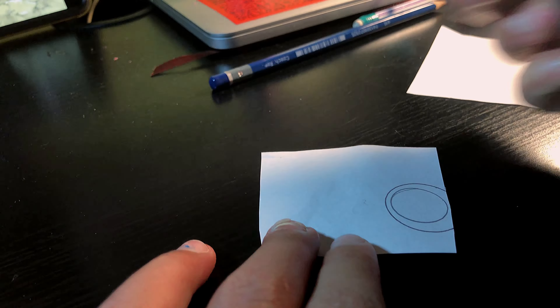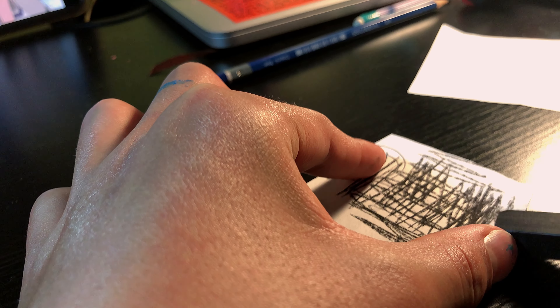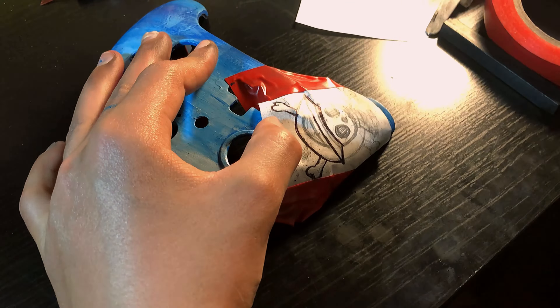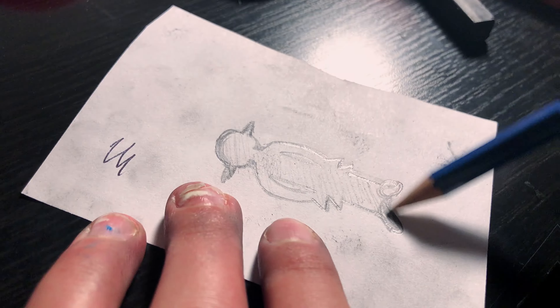Now we're going to be using the crazy graffiti technique from Doc's Art. Let's see how it turns out. The graffiti technique worked out great. Let's get to the next sketch.